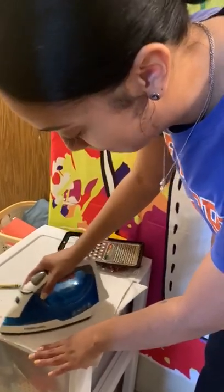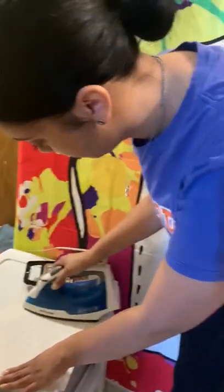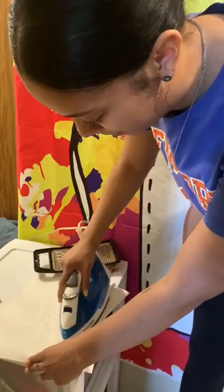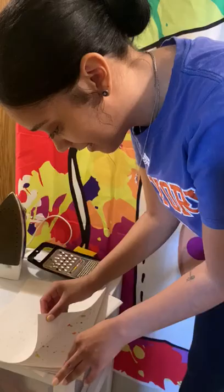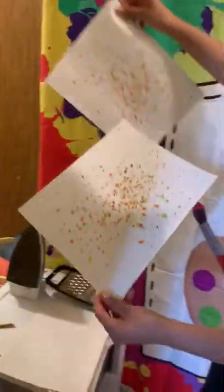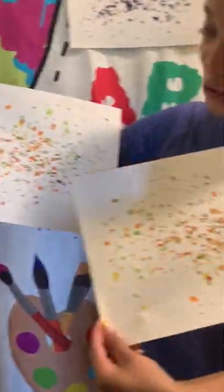And that's what it's going to do, friends — it's going to melt the crayon on the paper. And there we go, friends. We'll do it for a couple of seconds, like a minute. Now let's see, friends. Whoa, look at that, friends. There we go — now we have melted crayon!